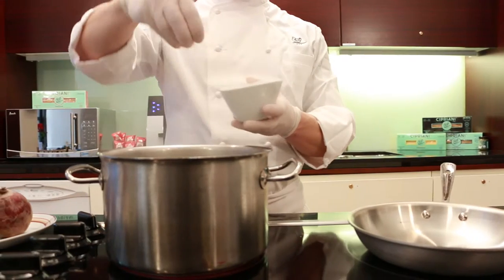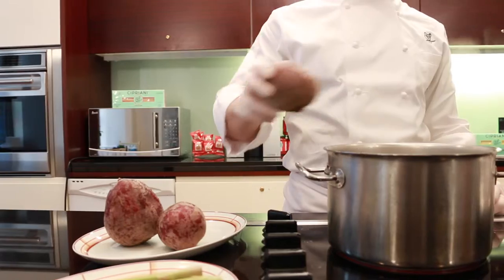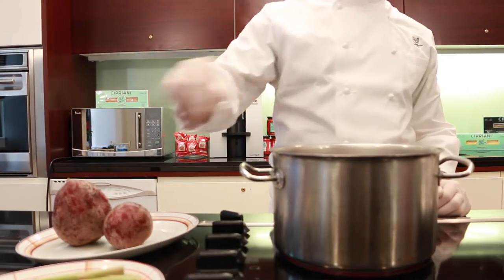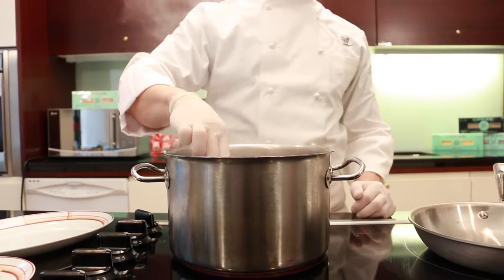Fill a large saucepan with water, bring it to a boil, and add a pinch of salt. Put the beets, previously washed, in the water and cook them for approximately 40 minutes until they are firm but fork tender.